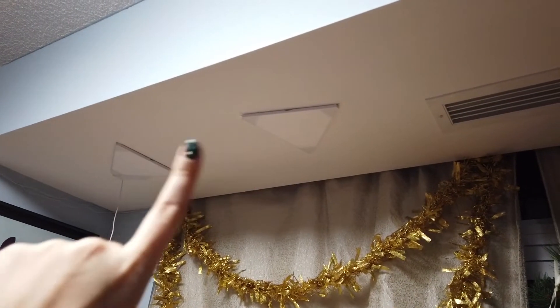All the panels are up and secured along the ceiling. Now the only thing left to do is measure the distance between each pair of connection points and create the custom-sized connectors for them.